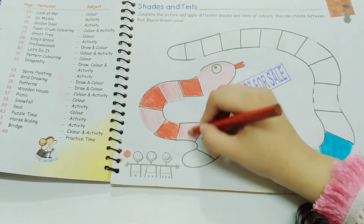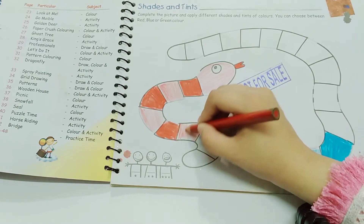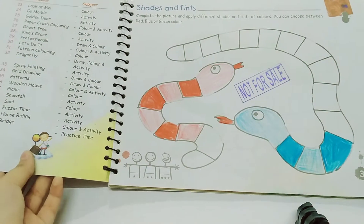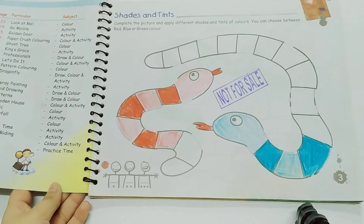In this way, you will complete both the snakes. We are making shades of the color.